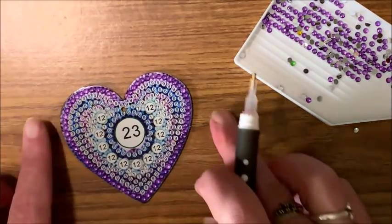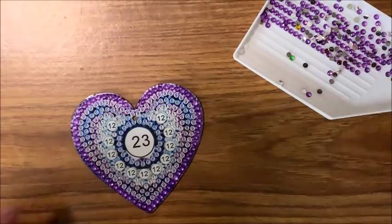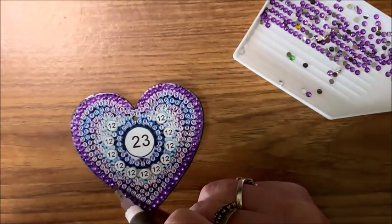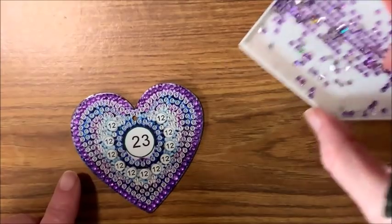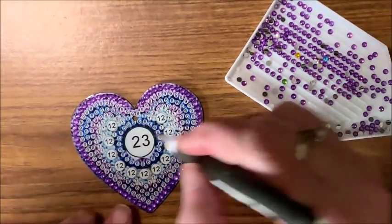Oh my gosh, that's gorgeous — can you see the sparkle? Probably not from your angle too much, but from here it is glorious! Alright, the next rim in is nines and then sixes, but there are some eights here too.